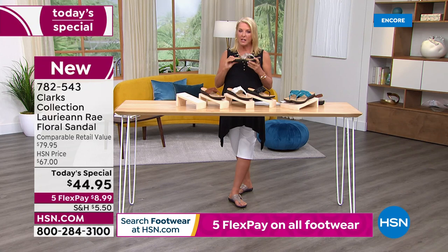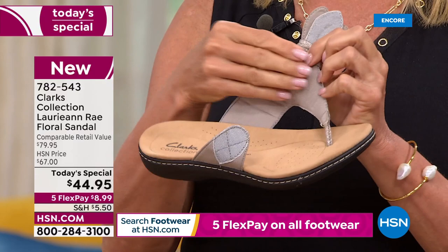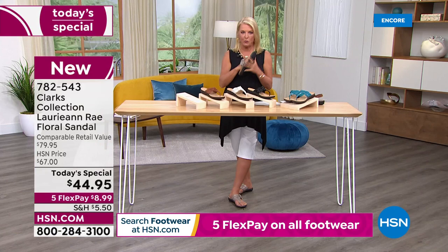One other quick note — there's even mushy, cushy yumminess to the top straps. These are so soft, almost like microfiber, super soft, and there's even some cushion to the straps. So absolutely nothing is rubbing anywhere. There are no owies anywhere on these sandals whatsoever. I think you're going to love them.